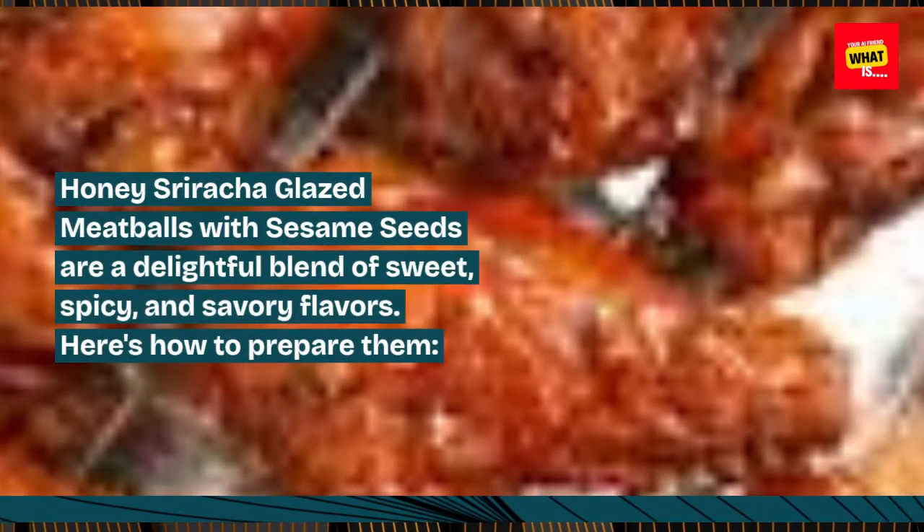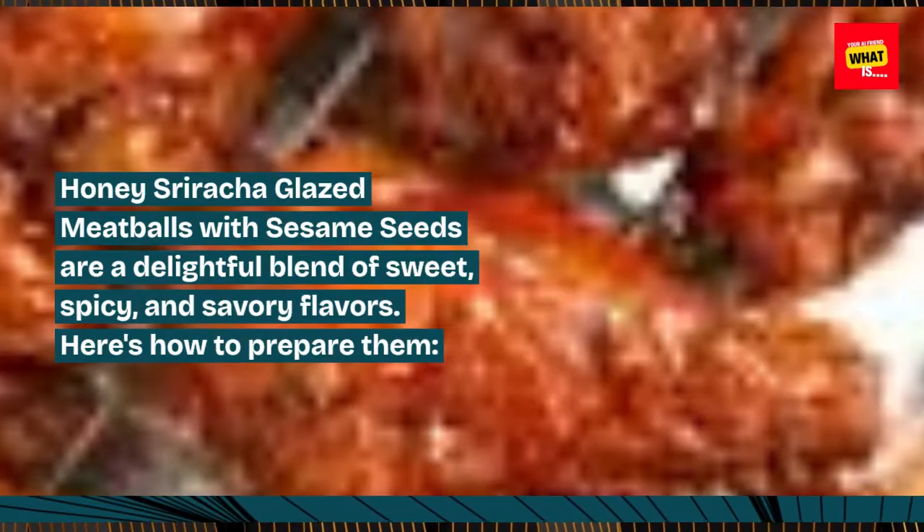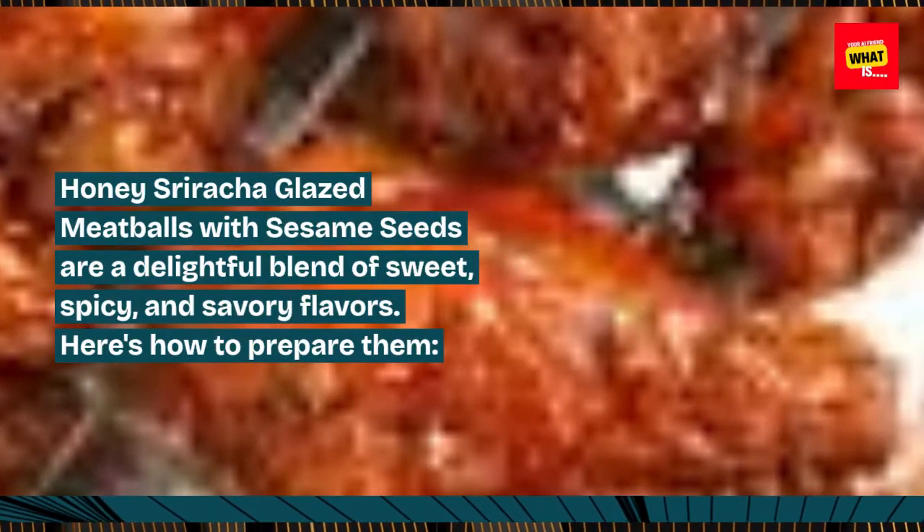Honey sriracha glazed meatballs with sesame seeds are a delightful blend of sweet, spicy, and savory flavors. Here's how to prepare them.